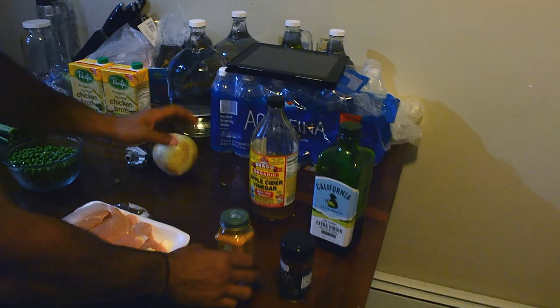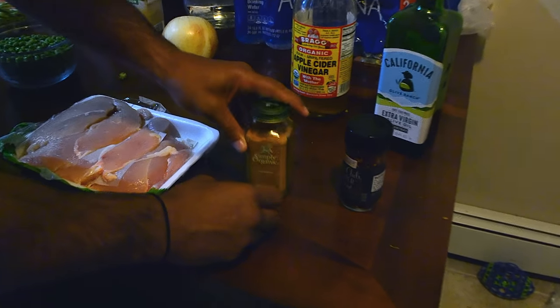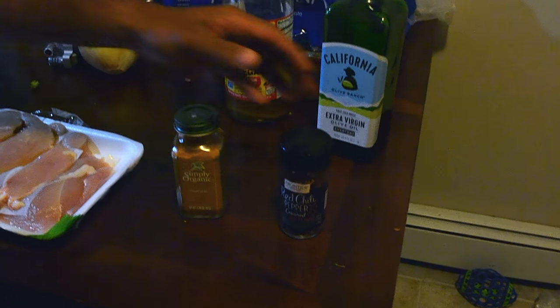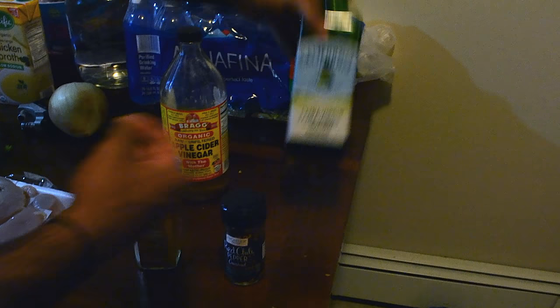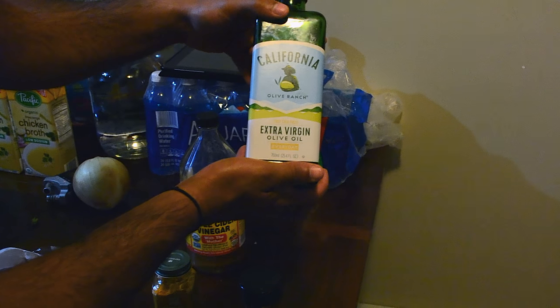Now for the flavors: turmeric, red chili pepper — crushed, obviously — apple cider vinegar, and our oil is going to be olive oil.